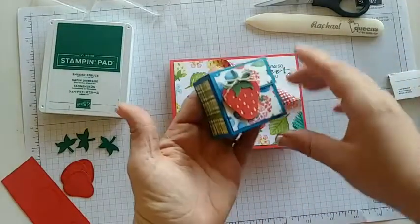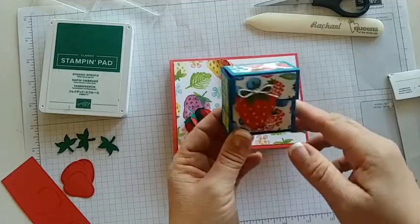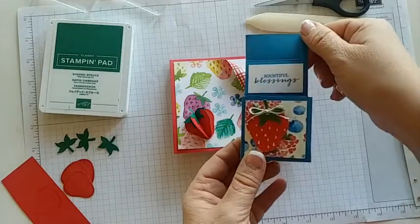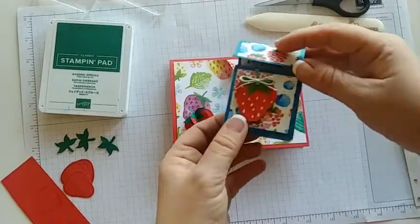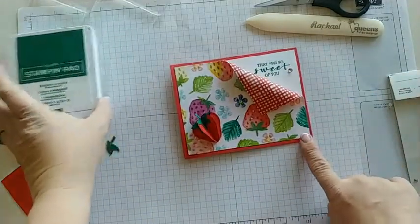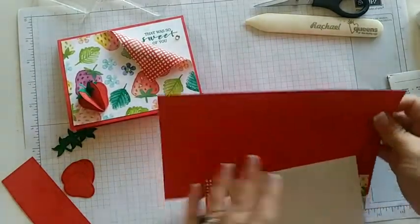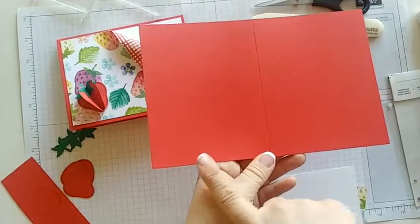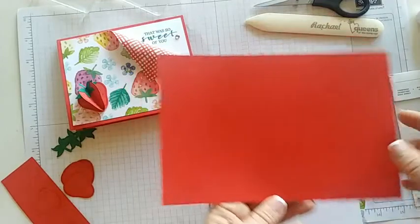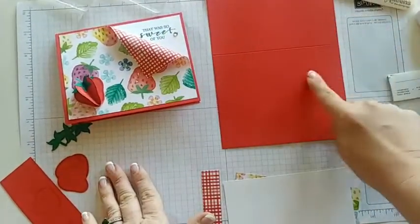I also wanted to show this cute little box I made using the paper. I have a tutorial that goes out free to anyone who orders from me this month on how to make this cute little box that you put candies or whatever you like in it. Our card base is Poppy Parade, a regular five and a half by eight and a half scored at four and a quarter. I'm going to turn it horizontally.